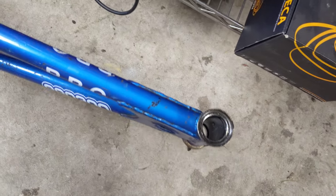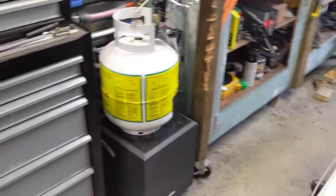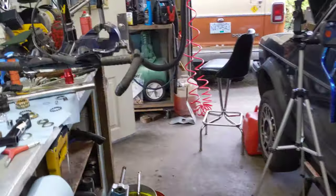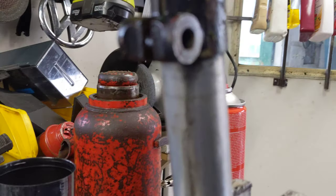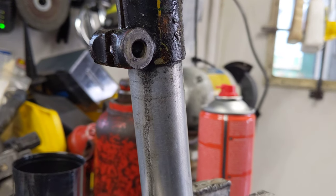Dipping the head tube straight in the evapo-rust will get all the rust out of the pores there and allow you to clear coat or whatever you want to do on it. I'm just gonna switch and see if we can keep working on this post and actually get it out of here. You can see the weeping of the evapo-rust between the seat tube and the seat post — that's pretty much a sign that it's definitely ready to come out. I'm gonna set this up on the tripod and we'll keep going.